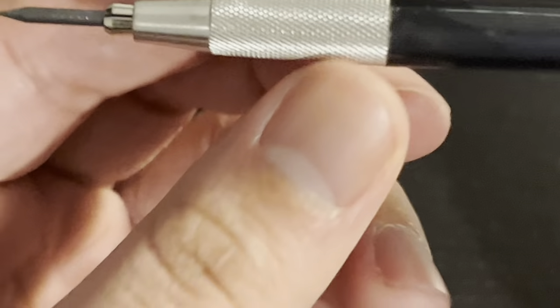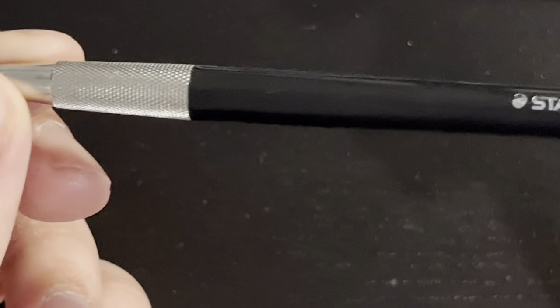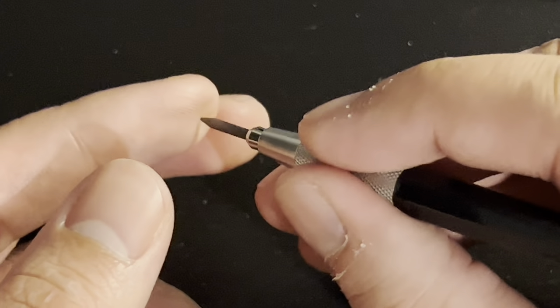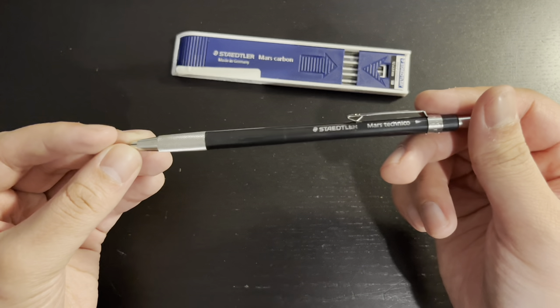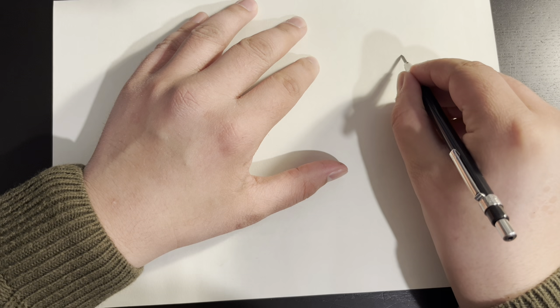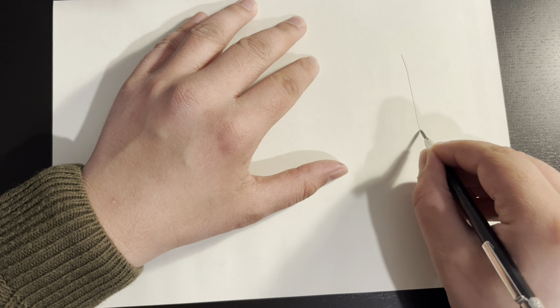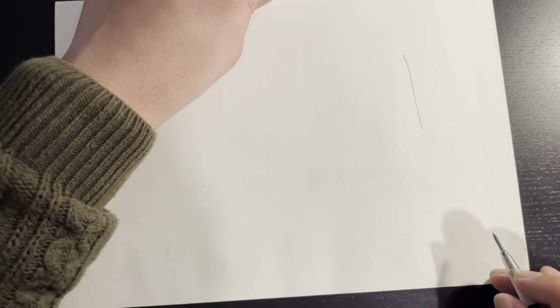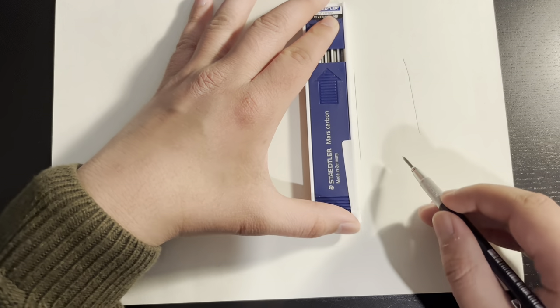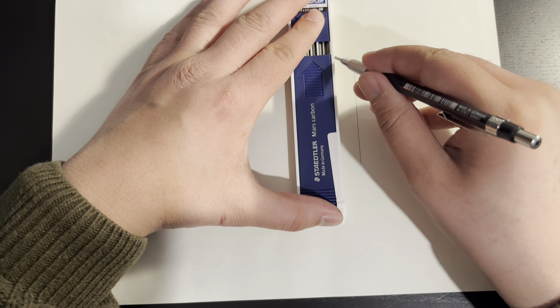One thing I did find, however, is how much Staedtler brags about how robust and break-resistant these leads are. I'm not joking — I've never had a lead break so many times as much as this pencil did. Every time I tried using it or sharpening it, it would break under some pressure, while the Faber-Castell leads were quite tough most of the time. Maybe I'm pressing or testing the pencil too hard. I'll have to have a prolonged use with it before I can give a final judgement.